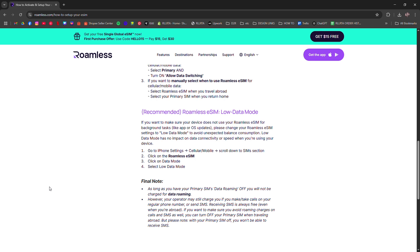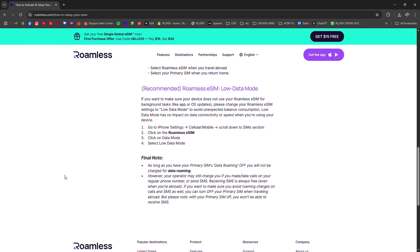Roamless supports over 100 countries, and the app helps track usage and top up easily.